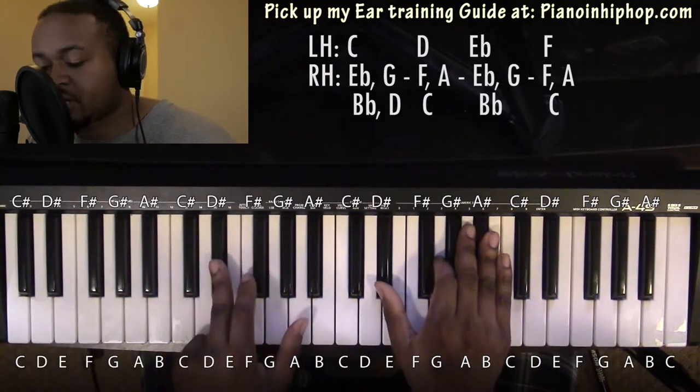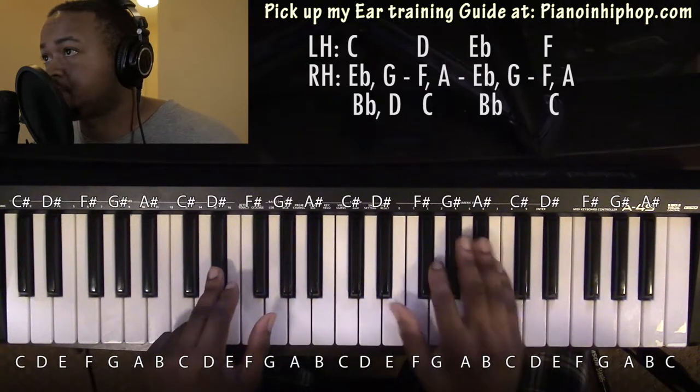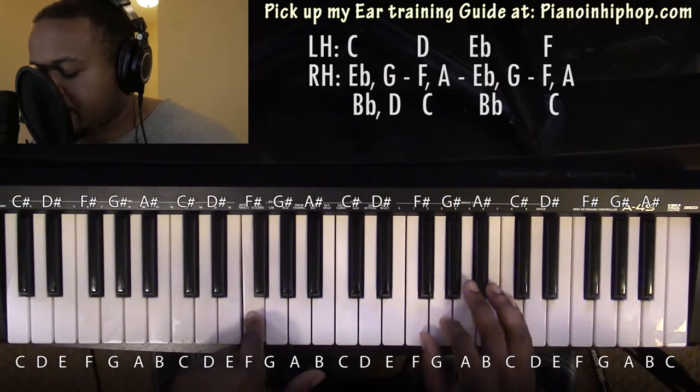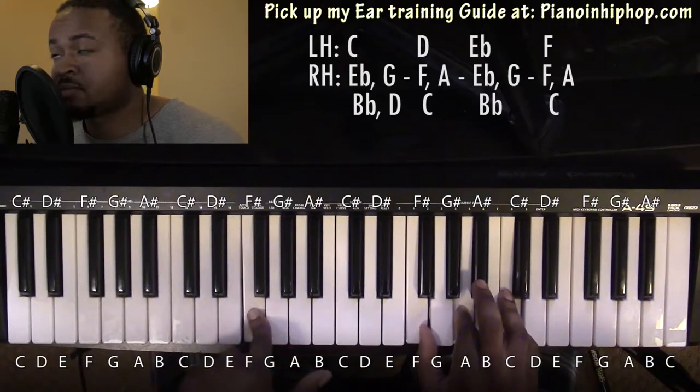Going to an Eb major chord: left hand you have an Eb, right hand you have an Eb, G, Bb. Going to an F major chord: left hand you have an F, right hand you have an F, A, and C.